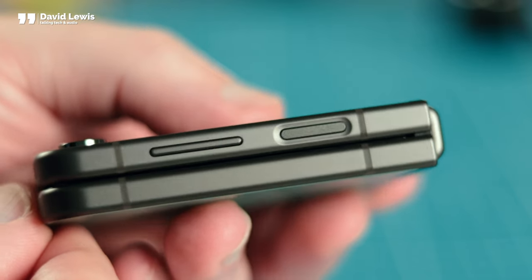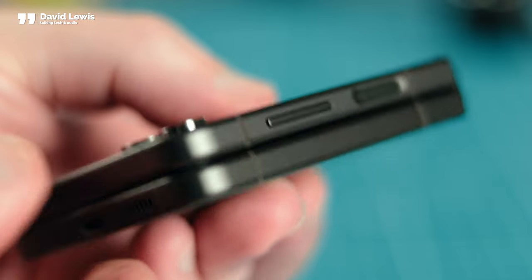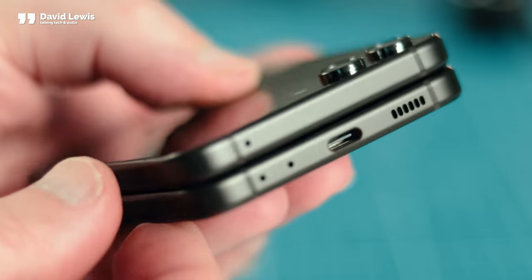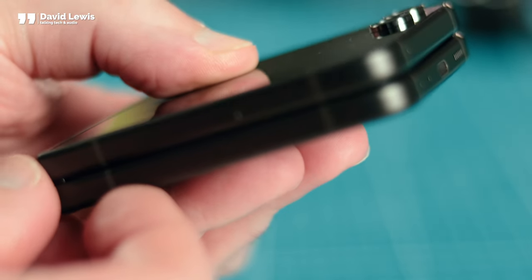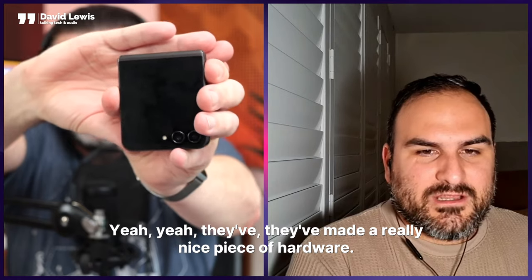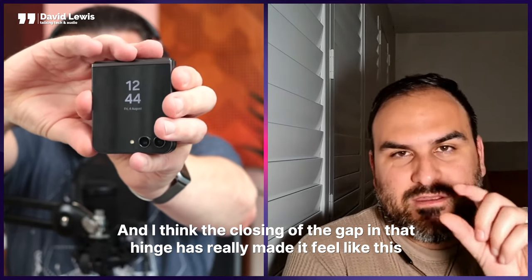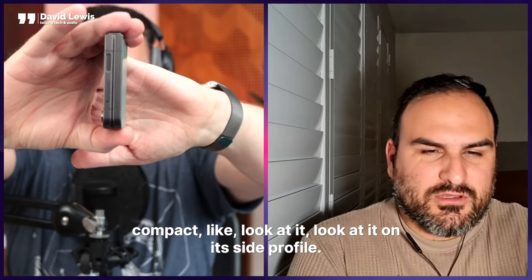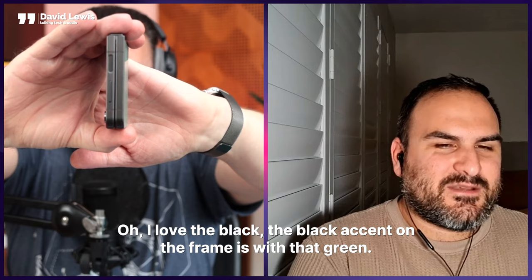The hinge on this phone has been completely redesigned and it is essentially totally flat — there's virtually no gap at all. Not only does it look and feel great, but it's also good for the glass inside because the flatter it is, the less chance of dust or grit getting in to scratch the glass. The glass is Gorilla Glass Victus 2, there's a screen protector on there, and it's also got water resistance of IPX8 — so this is a strong little fella that shouldn't get damaged anytime soon.